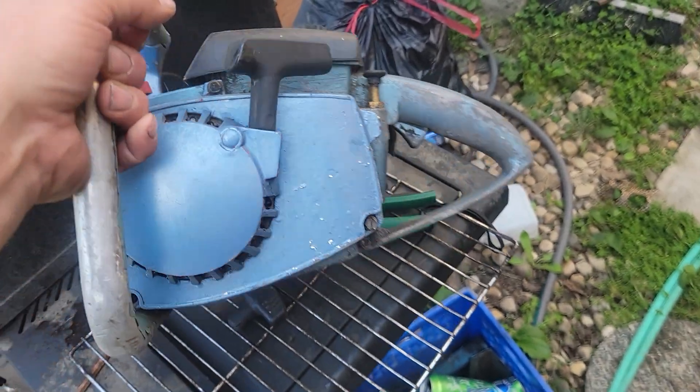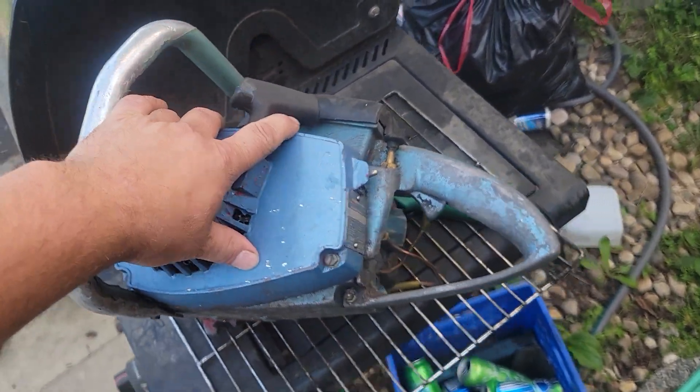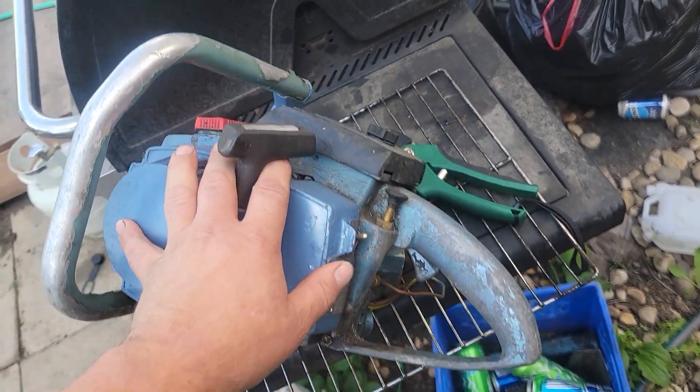So if you follow the channel, this is a saw that ran on canola oil mix, then a bacon grease mix.